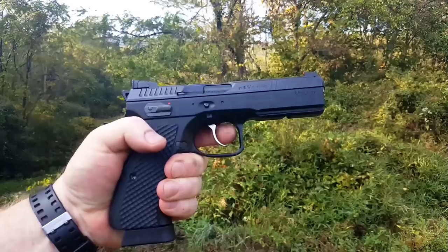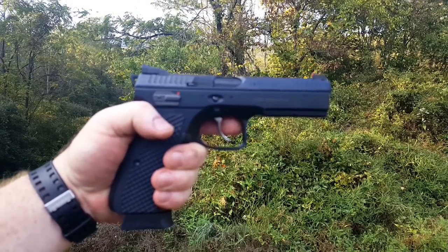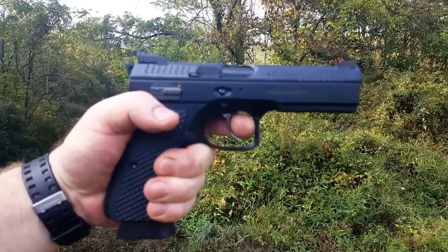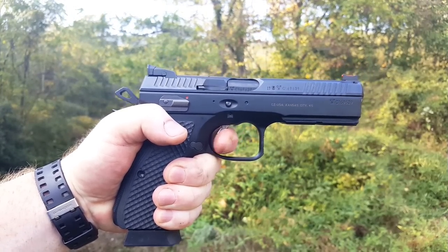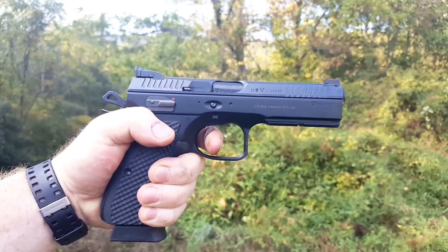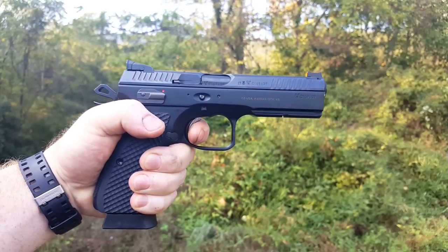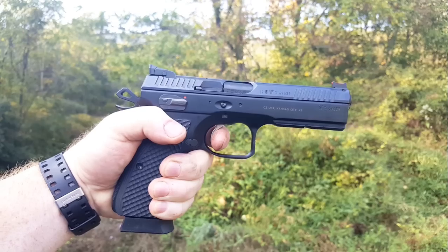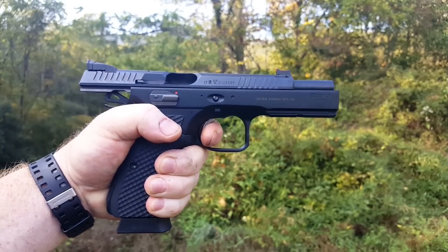So the next thing we're going to talk about is the trigger pull. Again, this thing is a double action, single action. The first trigger pull we're going to do is the double action. The key to a double action — it's not necessarily the weight, but it is the pull. How smooth is it? Not bad. There is the reset. Beautiful. There's the take up. Probably looking at about a two and a half to three and a half pound pull.